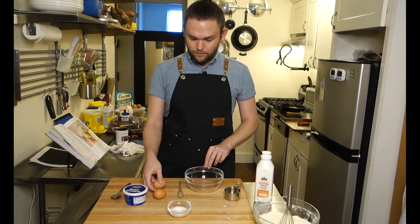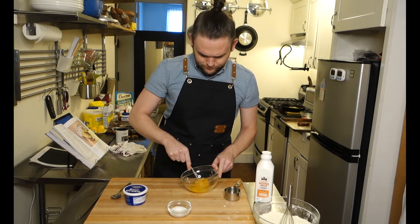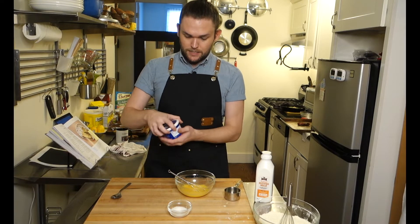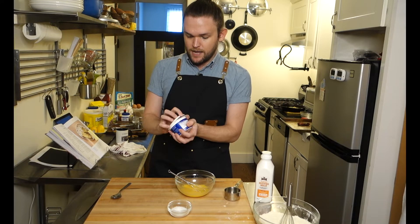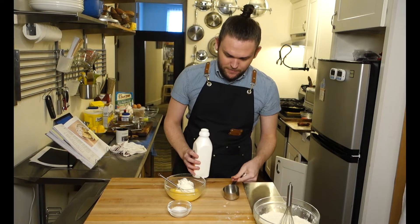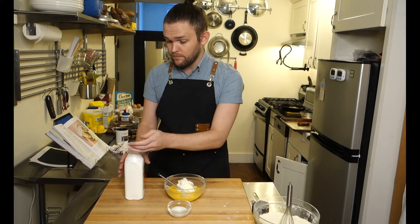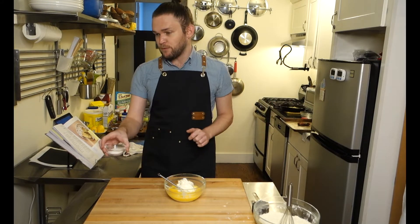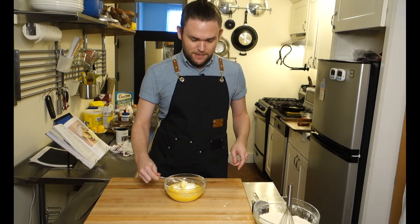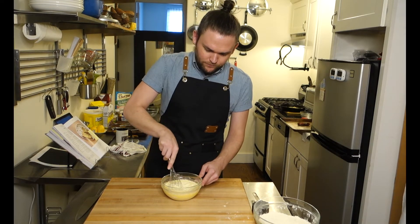Now we're going to mix our wet ingredients. Two large eggs — whisk until no streaks remain. Then whisk in the rest: a cup of sour cream, half a cup of buttermilk — this is a local New York buttermilk; the closer your ingredients come from, the better it will be — and a tablespoon and a half of granulated sugar. At this point, if you wanted to add the cilantro, this is where you would do it. The sour cream and egg should be at room temperature; mine weren't, but it's coming together.